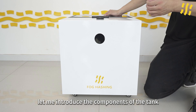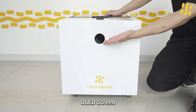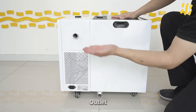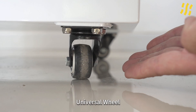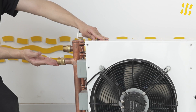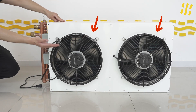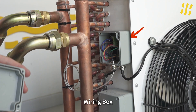Let me introduce the components of the tank and the dry cooler. On the tank: OLED screen, power port C-14, inlet, outlet, wires hole, and universal wheel. On the dry cooler: inlet, outlet, power port C-14, EC fan, exhaust vent, and wiring box.